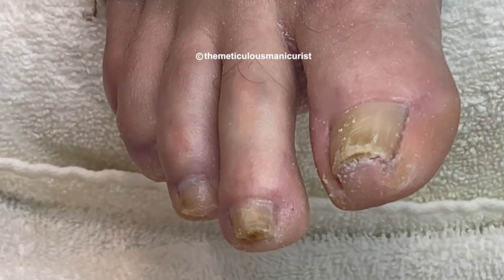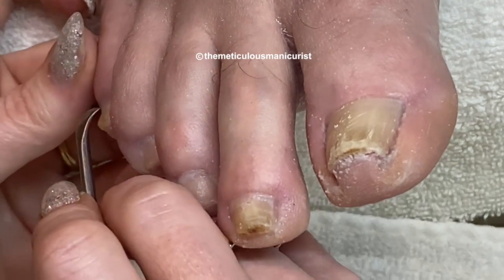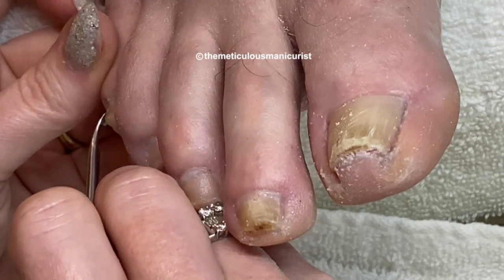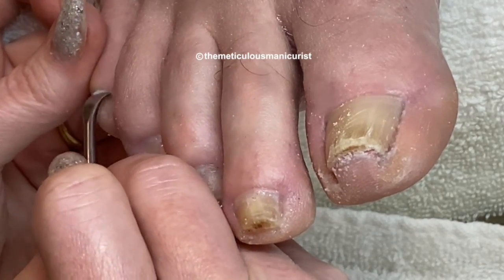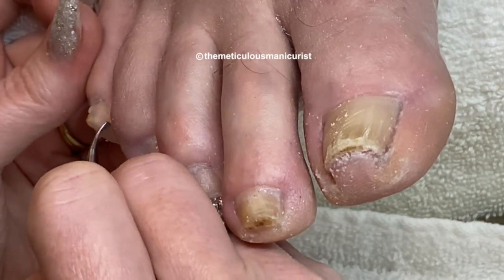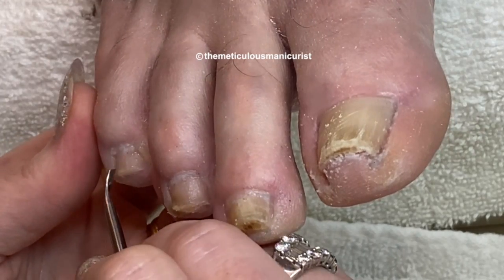I've been doing this for 25 years — it's a lot of feet. Lots and lots of feet. I average about at least 20 pedicures a week. So 20 pedicures a week at 25 years — that's a lot of feet.